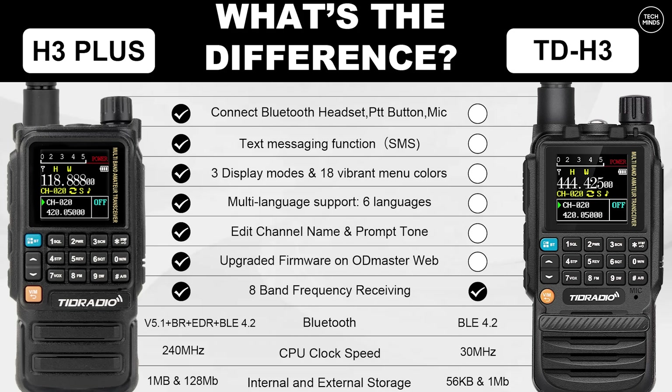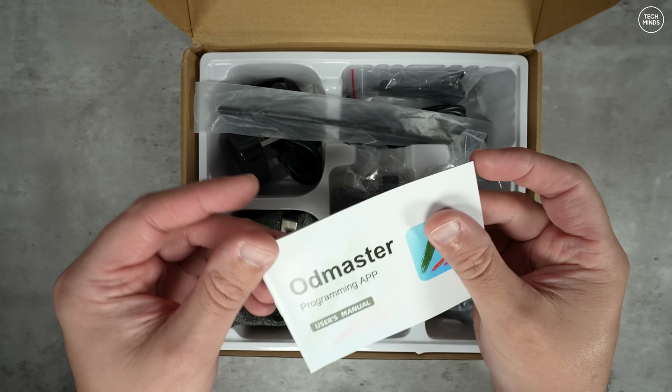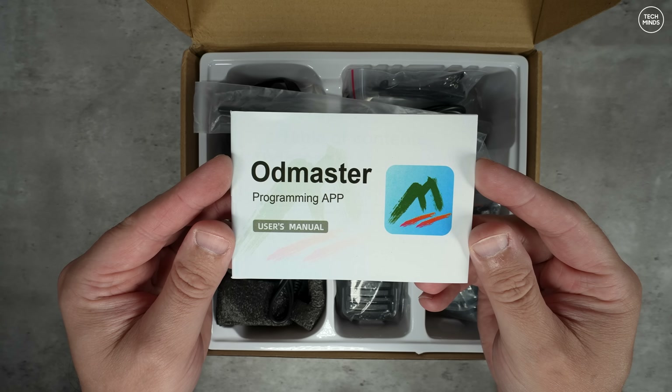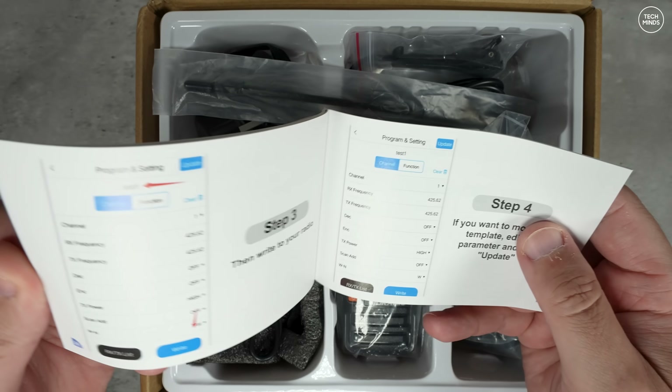Unfortunately I can't demonstrate text messaging as I don't have another H3 Plus. I did try to figure out the protocol, but if you know the protocol yourself, let us know down in the comments to see if I can decode it. Display modes and menu colors can now be adjusted to suit your needs. Regarding the OD Master application, you can also upgrade the firmware using the OD Master website.